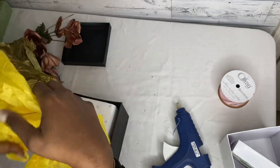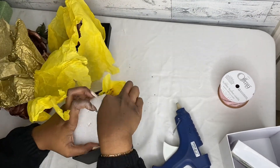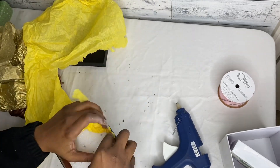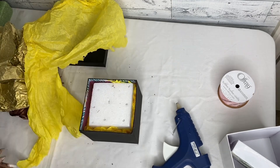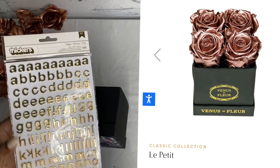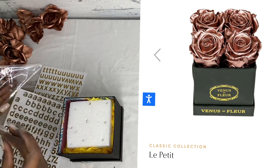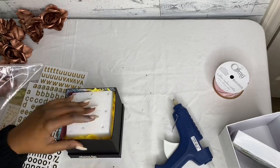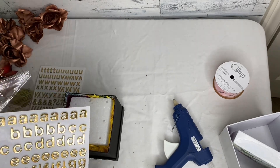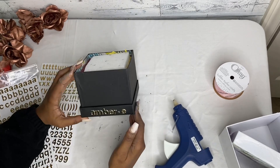Y'all see how that foam is a little bit wobbly? We want it to be more sturdy, so we're going to put more tissue paper on the sides. Like the inspiration, it has gold lettering that says Venus Le Fleur — I'm pretty sure it's French and has something to do with flowers. Since the origin is French, maybe it's close to my name, so I'm just going to put my name down there. I got these gold letters from Walmart and they just stick right on.